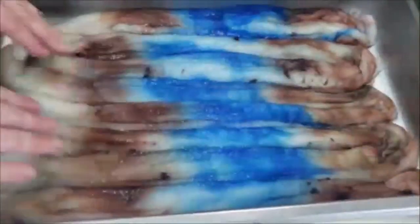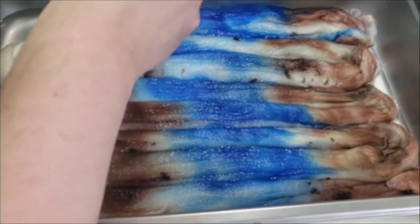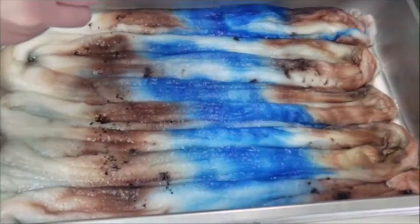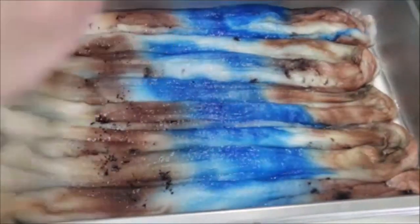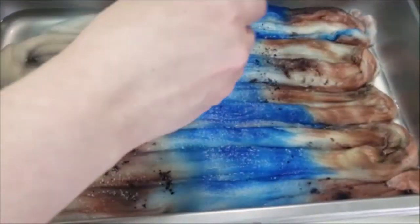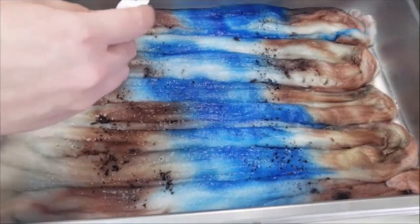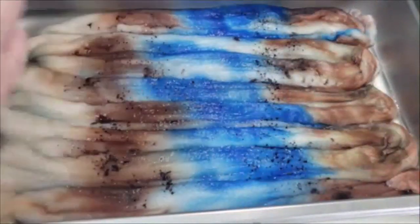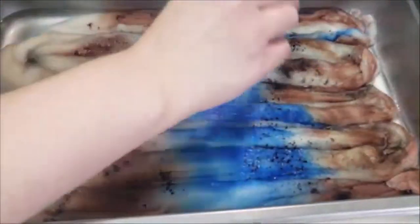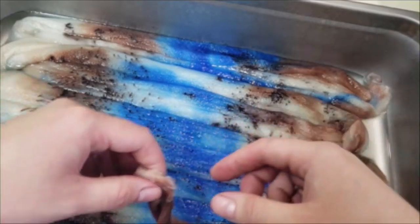I went ahead and flipped it over and we are going to speckle the other side. Speckling is definitely one of my favorite techniques in dyeing. A lot of it has to do with the uncertainty of how it's going to look and where the speckles are going to go — it makes a very unique look in the end and I just love it. I went ahead and checked that and moved it around.